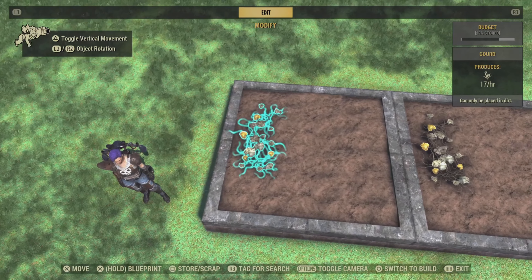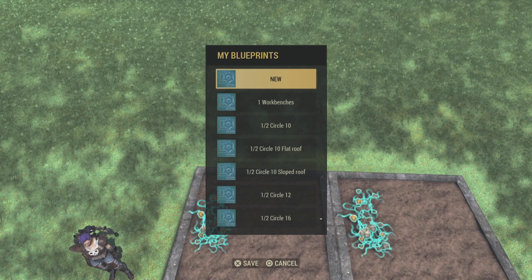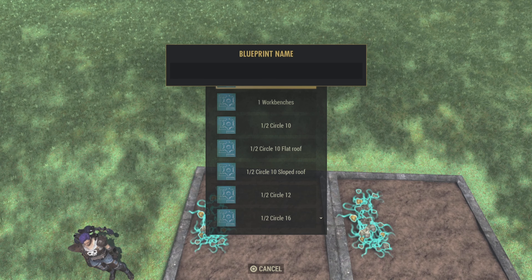Put one on each one, then you need to make a blueprint. Hold X on this one and then X on the castoff one. Create blueprint — just create a temporary blueprint. I named mine 'zero'.